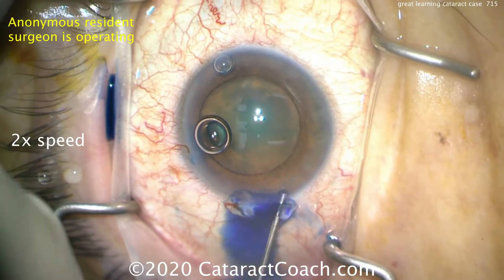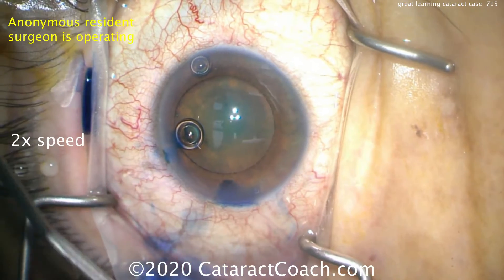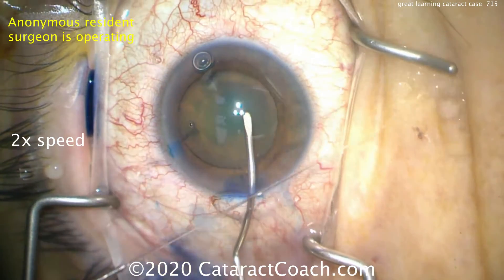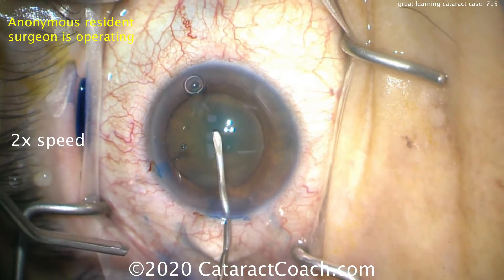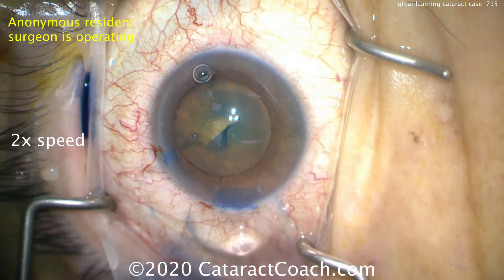Now time for the capsulorrhexis. A little more blue dye is being placed in the phacoincision and the side port because that will temporarily stain the corneal stroma. You can see the tunnel length, and that's very helpful. Here comes the capsulorrhexis, using a cystotome to begin with. Even though there's a reasonable red reflex, trypan blue dye is used — residents often do this because it makes it easier to visualize.